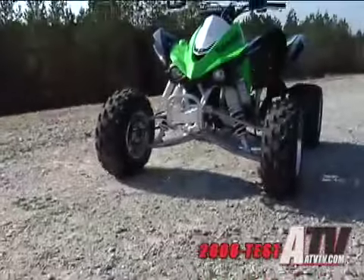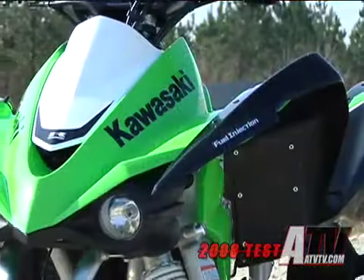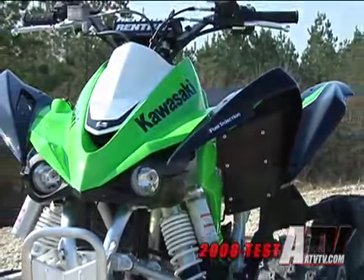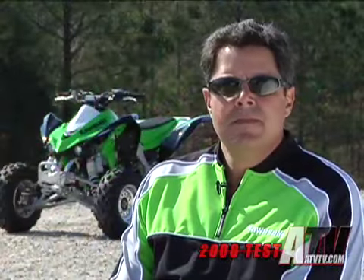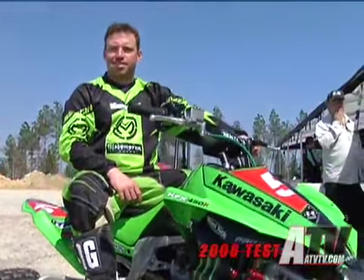We recently had the chance to go to Columbia, South Carolina, and get our first look at Kawasaki's all-new KFX 450R. There we had the opportunity to sit down with Vince Iorio, the product manager, and Kawasaki's factory racer William Yokely, to get an up-close look at the new machine.